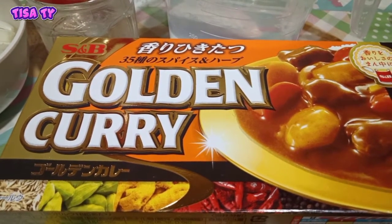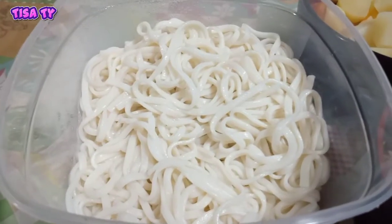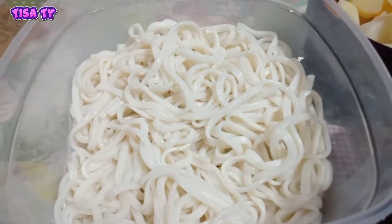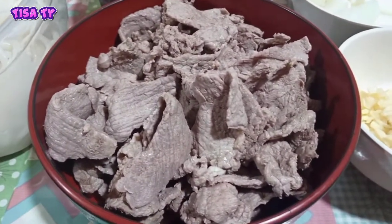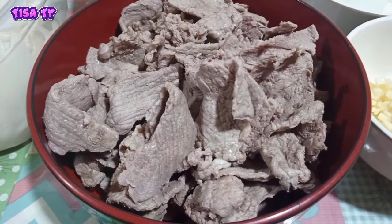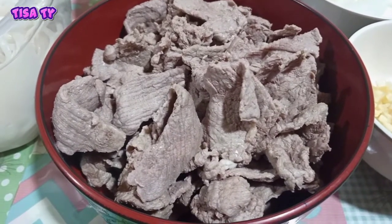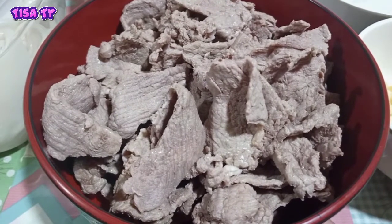Yung ating mga kailangan ay cooked udon noodles — ito yung ating gagamitin na noodles. Then syempre kailangan din natin ng cooked rice. And then andyan yung ating beef. Yung ginamit natin na beef dito is yung pang beef tapa na beef — thinly sliced na beef, pero hindi yung pang sukiyaki.